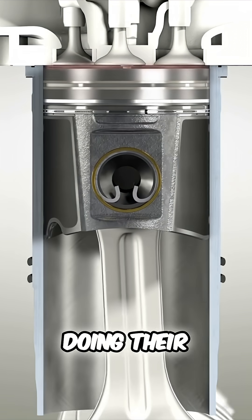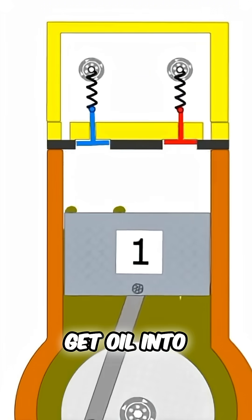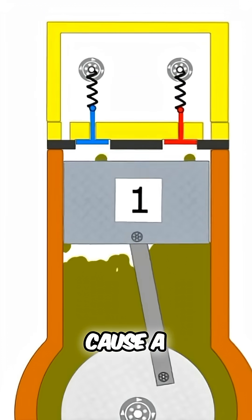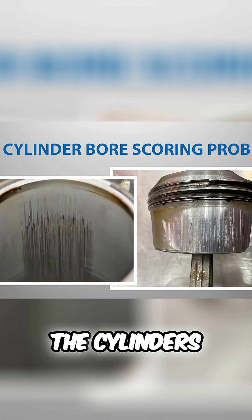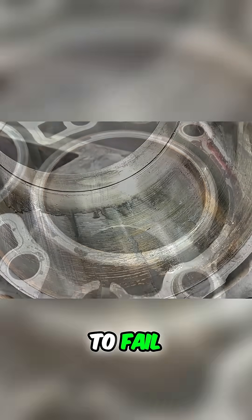If the piston rings aren't doing their job, then you could get oil into the combustion chamber, which could cause a smoky exhaust. Or if the piston rings are too wide, then it could scrape up the side of the cylinders and cause your engine to fail.